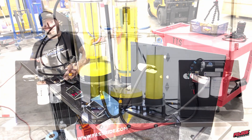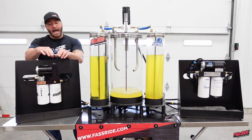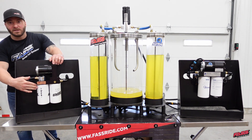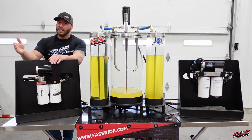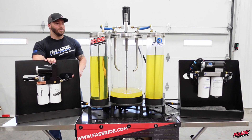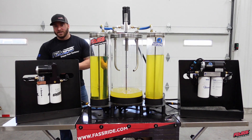Now on our particulate filter, the wire screen that we use is just to keep large debris out of the system before it runs through our extreme water separator, removing over 99% of the water and filtering out all other contaminants down to 2 micron absolute. Now, which one of these fuels would you like to supply your fuel injection system with?